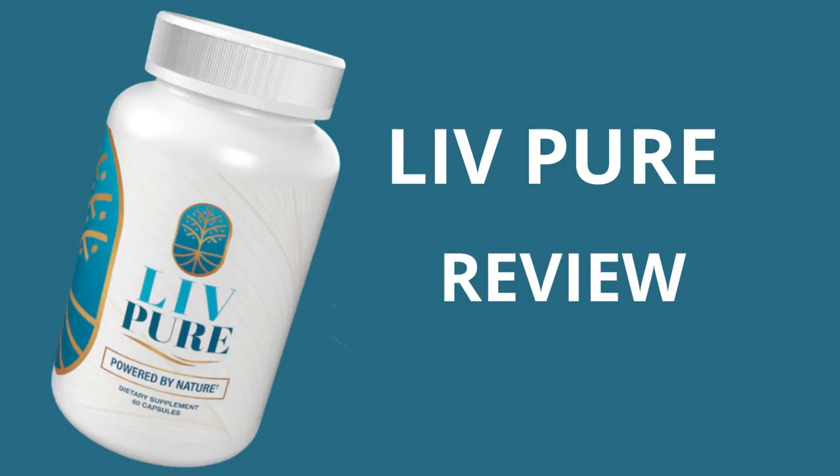We are going to talk about everything you need to know about LivePure before you actually buy the product. I also have two very important warnings, so pay close attention to what I have to tell you.